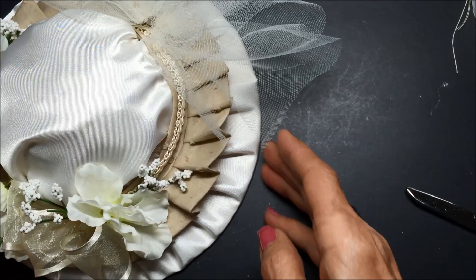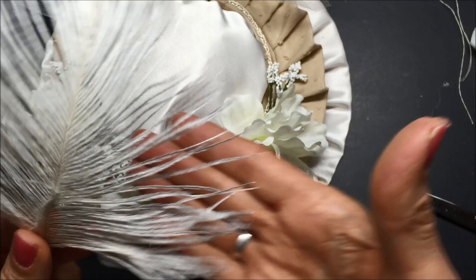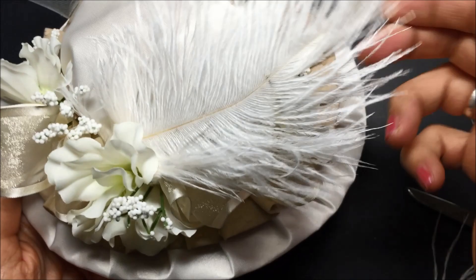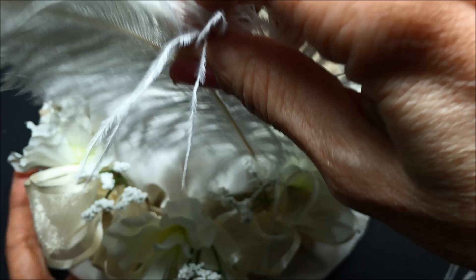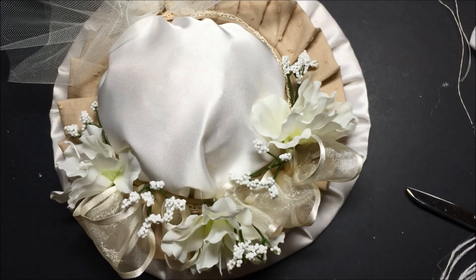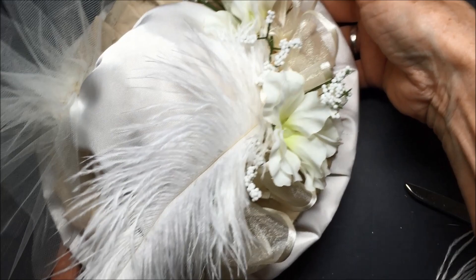Now, the pièce de résistance. I have some ostrich feathers — ostrich feathers are different from a chicken feather, they're very drapey, and they just really make the hat look special. I've got to figure out which way I want to put it — maybe coming over the top, or from the side. I think I like that. I'm going to stick it right in the front there, put a little glue on it, and my hat will be done. And that is how you make a fancy Edwardian or Victorian hat. Have fun, enjoy, and don't be shy about putting a lot of stuff on it.